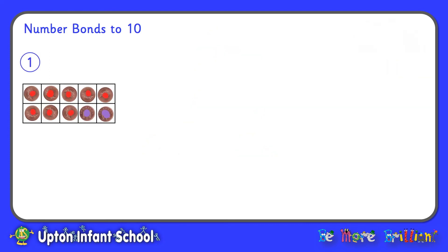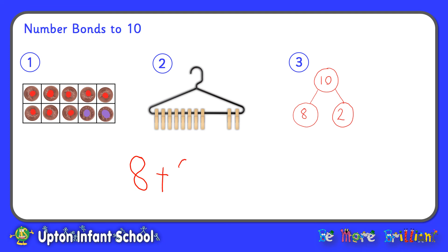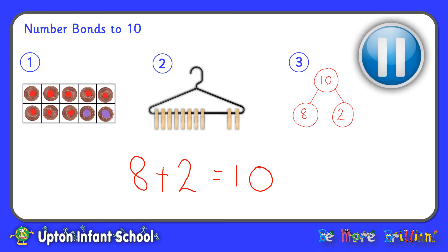So today we have investigated our number bonds to 10 using our tens frame, the coat hanger and pegs, and we've also shown them using our part-part-whole diagram. Now we're going to have a go at writing some number sentences, some calculations to show our number bonds. In the three pictures here, they all show 8 and 2 making 10. So I could write this down as a calculation like this: 8 add 2 equals 10. Now why don't you pause the video here and have a go at writing down all of your number sentences to show the number bonds to 10.